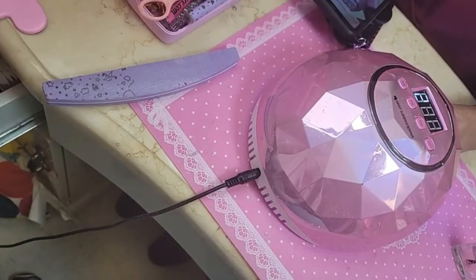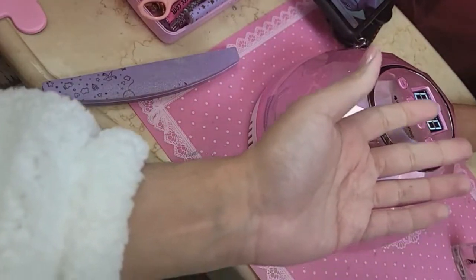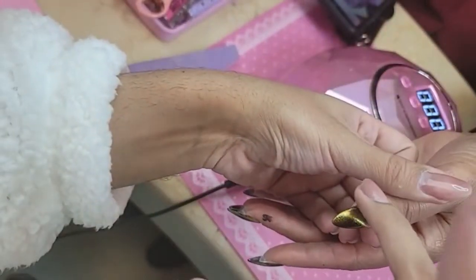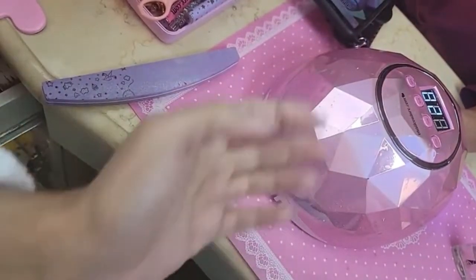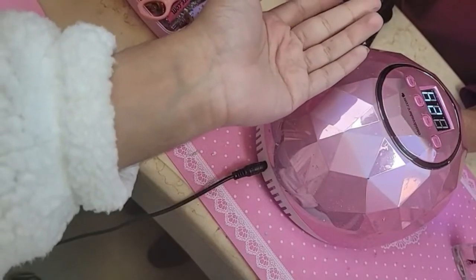We're going to finish of course with Cotton Candy cuticle oil. Take it off, let's make sure it's nice and dry. Let's do 30 more seconds. We can put oil on this hand too — you can never have enough cuticle oil when it comes to Barbara Mosley.